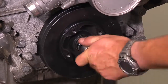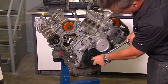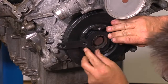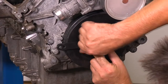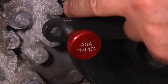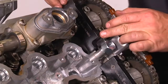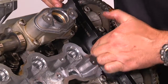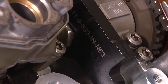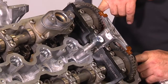Turn over the engine 720 degrees or 2 revolutions until you are close to your mark again on the harmonic balancer. Reinstall the crank bracket and slowly turn the engine forward until the crank pin can go back into the groove on the front timing cover. Reinstall the intake and exhaust cam plates or gauges and check for proper alignment — they should fit perfectly to the surface of the cylinder head. If the cam plates do not fit perfectly, you must repeat the final steps to bring the cams back into proper alignment.